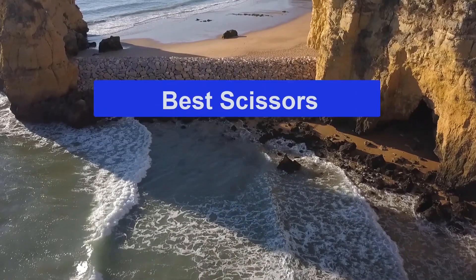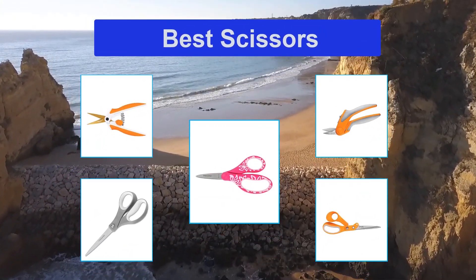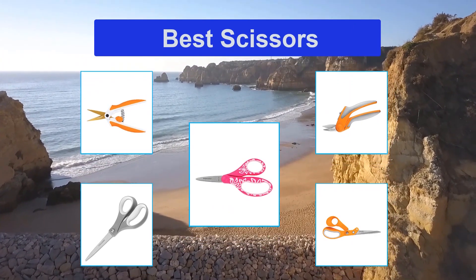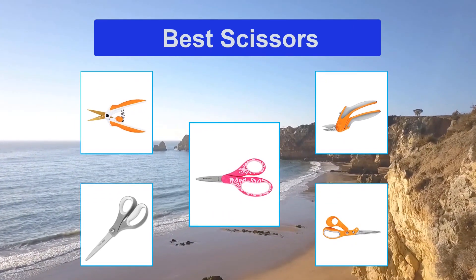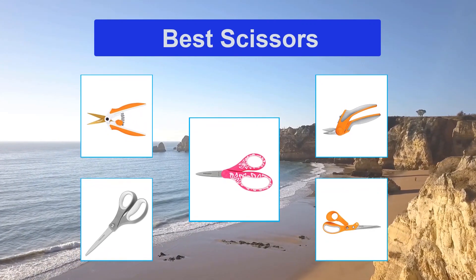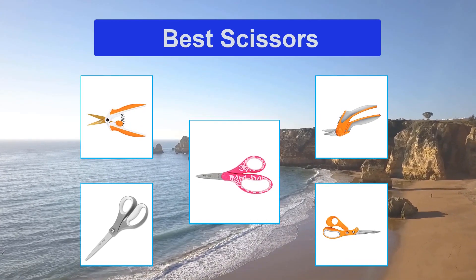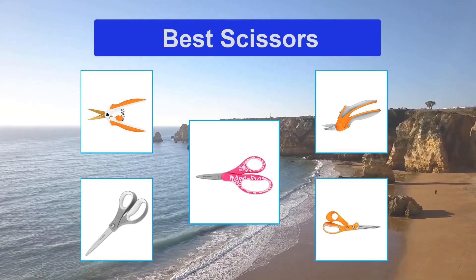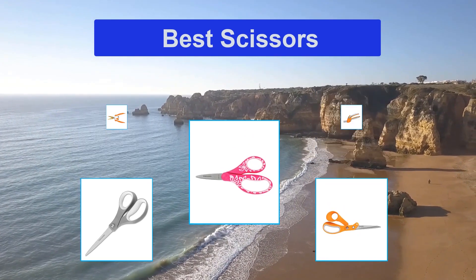Top 5 Best Scissors. Scissors are hand-operated shearing tools. They consist of a pair of metal blades pivoted so that the sharpened edges slide against each other when the handles opposite to the pivot are closed. Scissors are very important. They are used for cutting various thin materials, such as paper, cardboard, metal foil, thin plastic, cloth, rope, etc. Moreover, scissors are also a first class double lever.